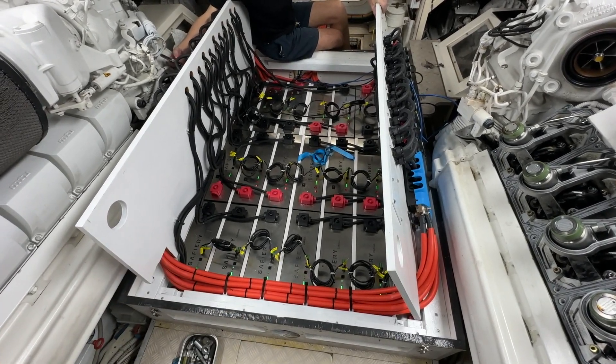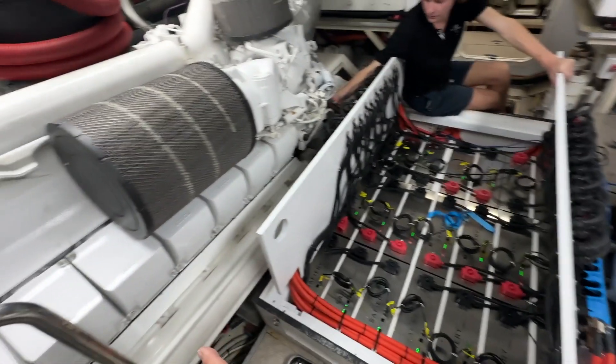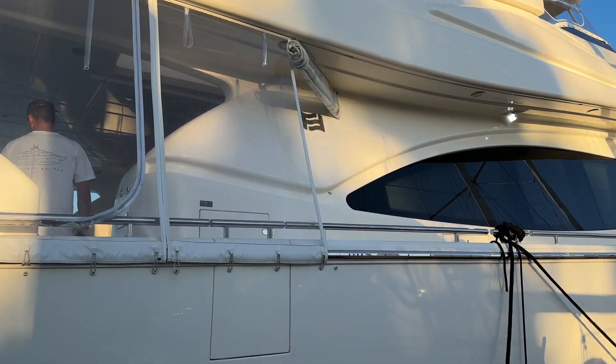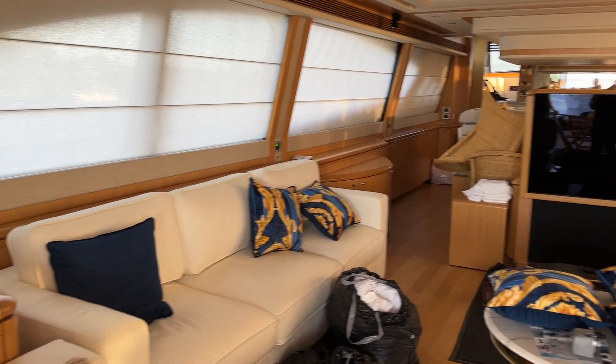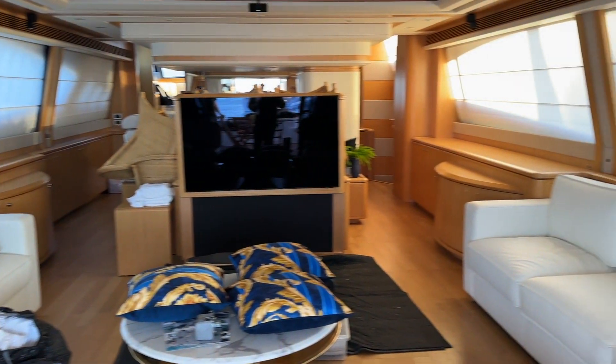Bruce from Safari. You're looking at 105 kilowatt hours of lithium in the engine room of this beautiful Ferretti ship, and we're going to have a look at how we commissioned that today.